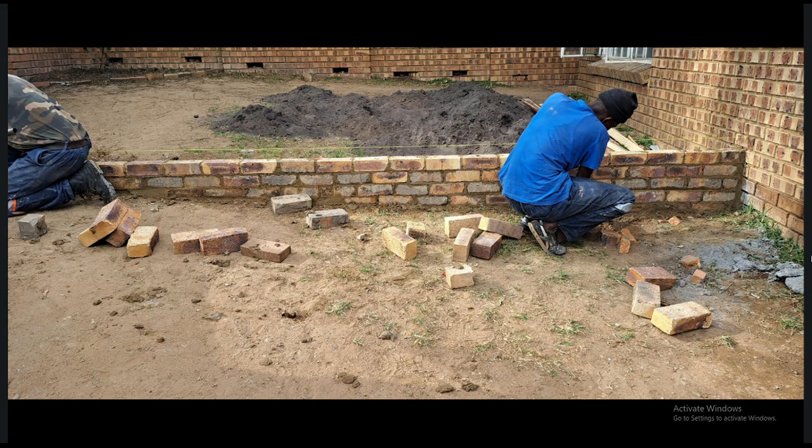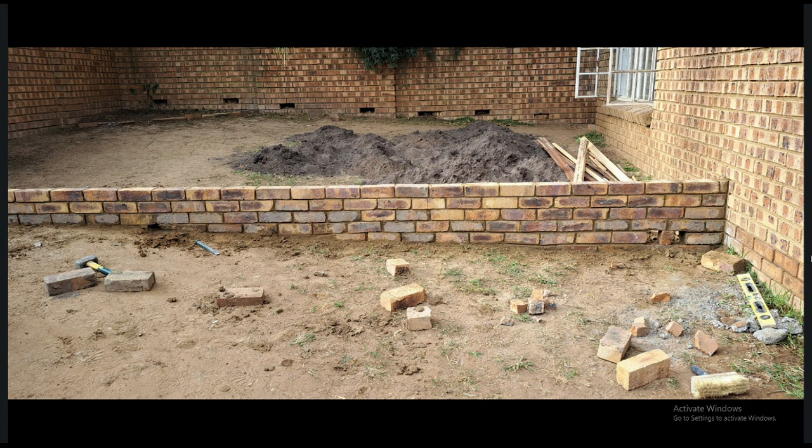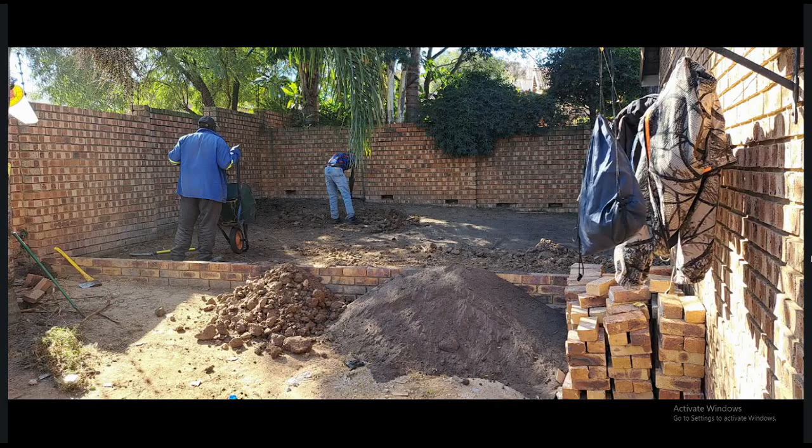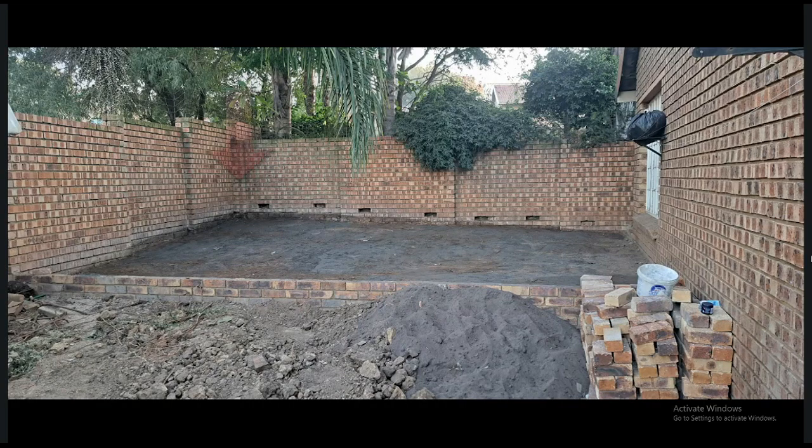When we initially built the first wall, we actually built it too high — as you guys can see it was way too high. We had to remove two rows of bricks. After we removed the two lines of the wall, we started loosening the ground and removing soil to try and level this area as much as we can. As you can see there in the back corner, that black line shows how much ground was removed.